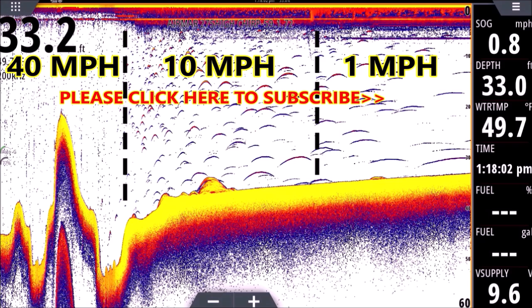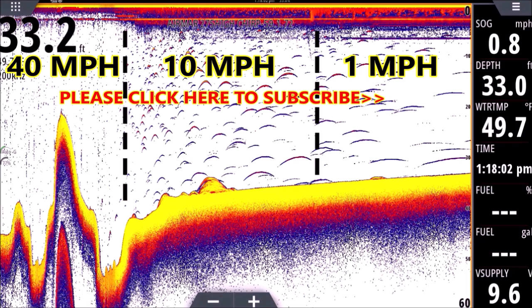Please shoot a like on this one and subscribe if you haven't — putting a like on these videos really does help me out and I appreciate if you take a second to do that. It lets me know you want more of these. Please stay safe on the water and leave a few for me — love you, mean it.